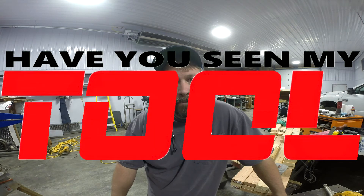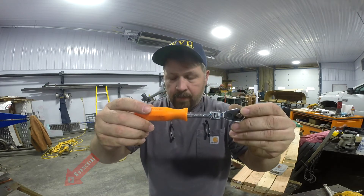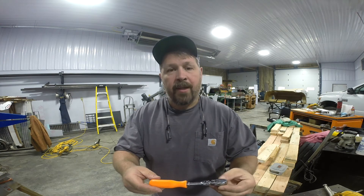Welcome back. This is Defender Chassis. My name is Scott and you're watching episode 21 of Have You Seen My Tool? The last couple episodes we've kind of got a theme going with tools with rotating handles, and it got me thinking of what other tools I've got that are similar. What I want to show you today is a ratchet by Proto, identified as a Spin Flex ratchet.